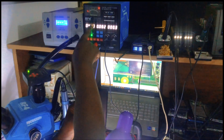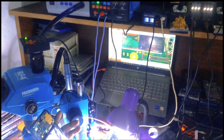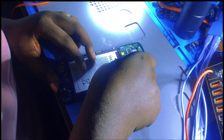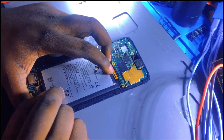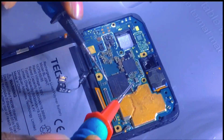The backlight is working in the background but there is no image on screen. Now we want to check the backlight - the light of this phone. The first thing we have to do is to check the backlight circuit.